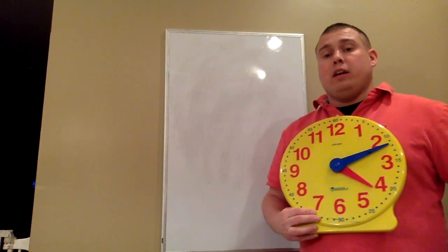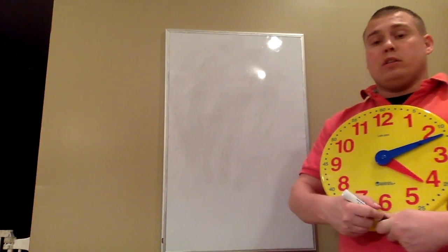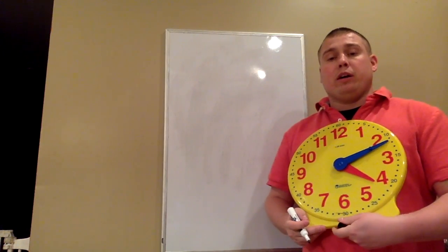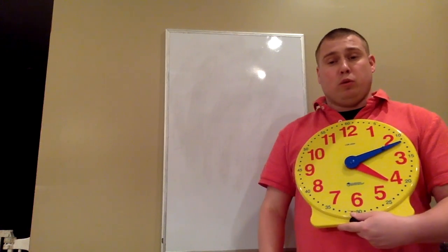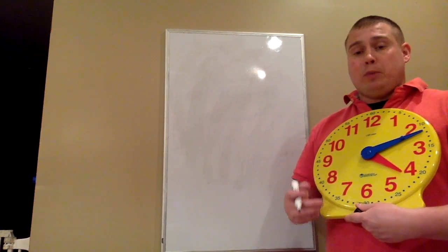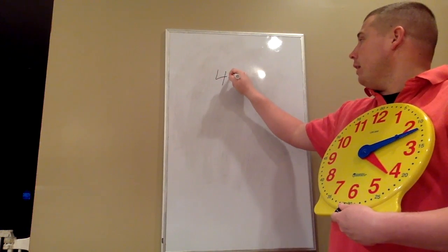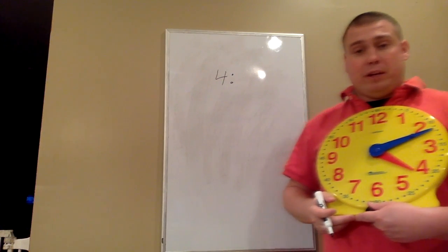On our clock here, the hour hand is pointing a little bit past the 4. Since it's a little bit past the 4, it's still 4 o'clock. Any time the hour hand is pointing in between two numbers — in this case between the 4 and the 5 — if it's not all the way on that next number yet, then it's going to be the previous hour. So since it's in between them, the previous hour is 4. We write the hour and separate it with a colon.